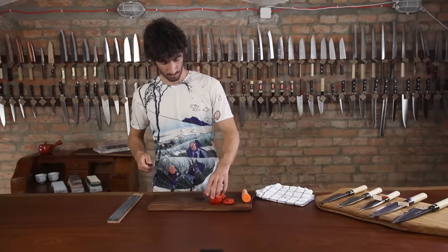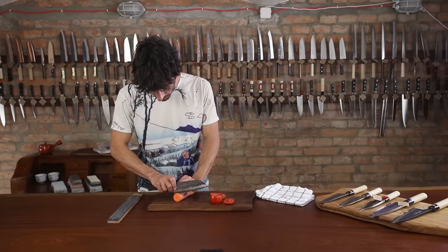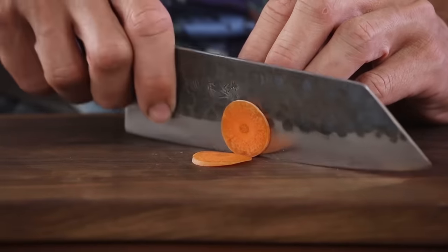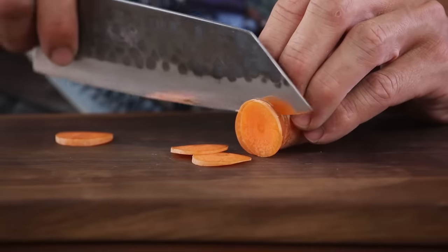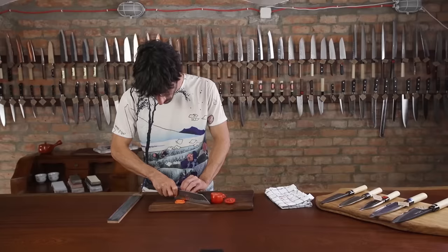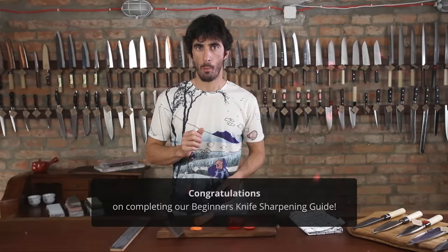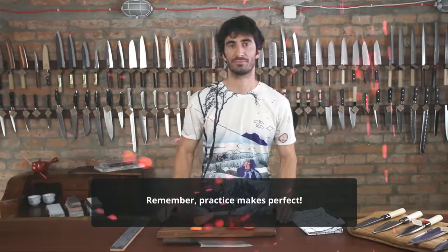And finally, we come to my definition of the ultimate Japanese sharpness — the carrot test. It's not so important how much pressure we need to apply to slice a carrot; the superior smoothness of the sliced carrot is what makes all the difference. When you put the sliced carrot in your mouth, you should experience a nice, clean sensation, like licking glass. Congratulations on completing our beginner's knife sharpening guide. Remember, practice makes perfect.